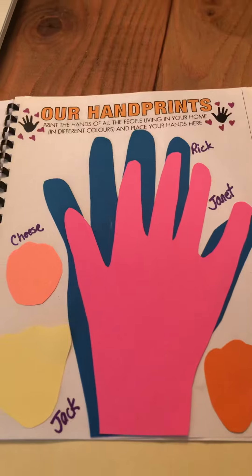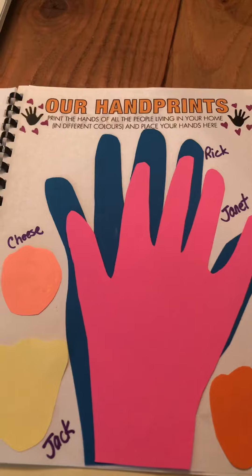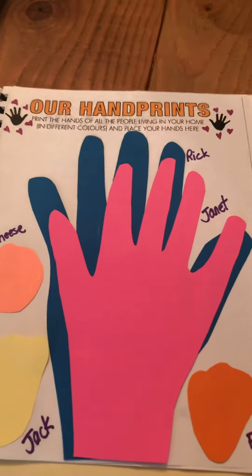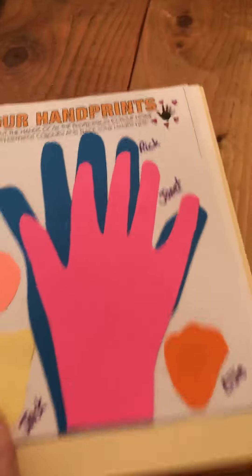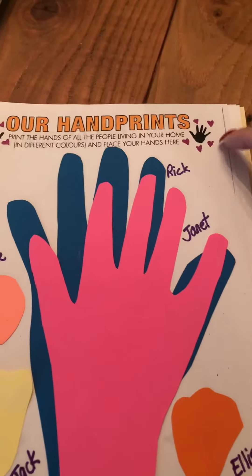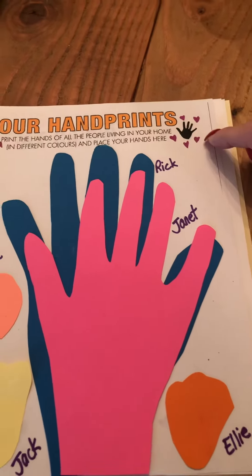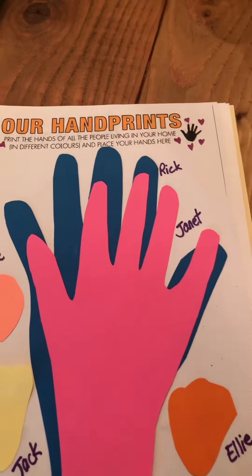If you don't want to do it this way, you can just trace all your family's handprints right on here. You can be as creative as you want to be with that — any way you want to approach it is up to you. It says 'Our Handprints' and it says 'Print the hands of all the people living in your home in different colors and place your hands here.'